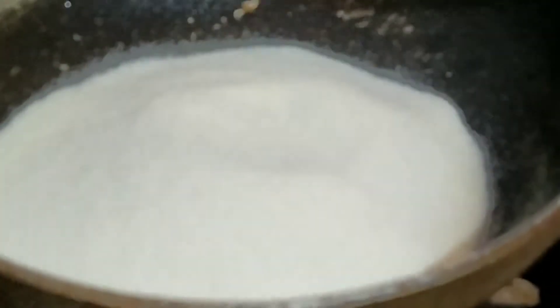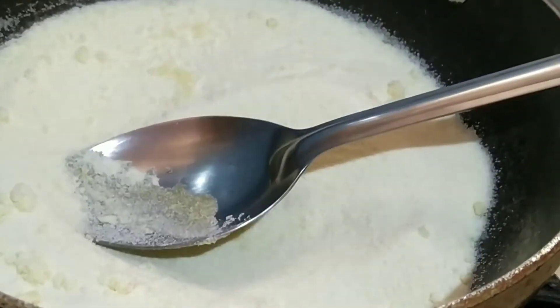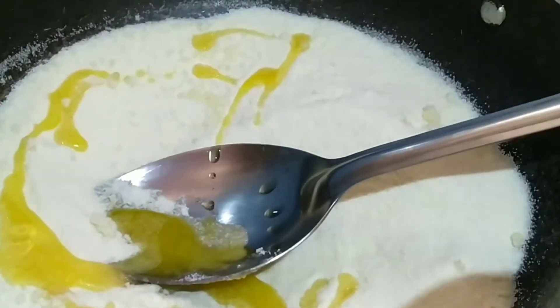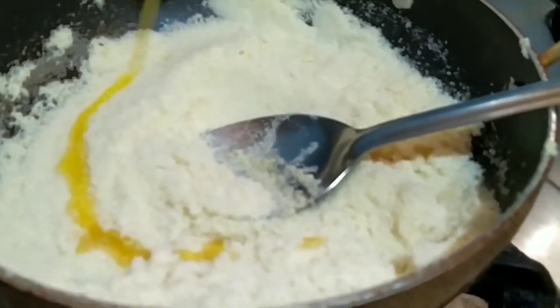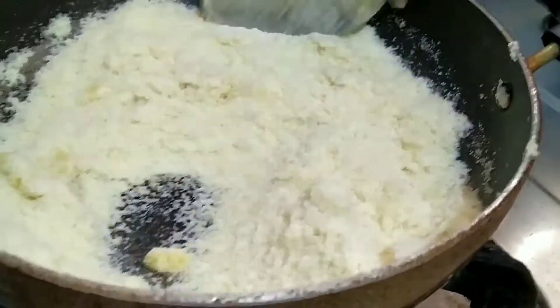I am adding 1 bowl of Chiroti Rava. I am going to roast it to a golden brown color. I am adding 2 tablespoon of ghee. Then adding another 2 tablespoon of ghee to roast the Rava on a medium low flame till it gets golden color.